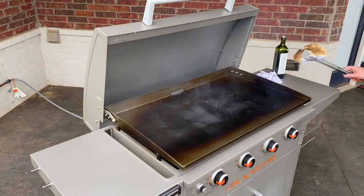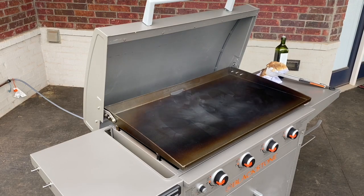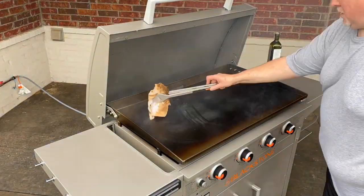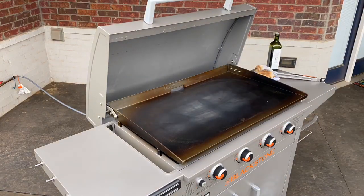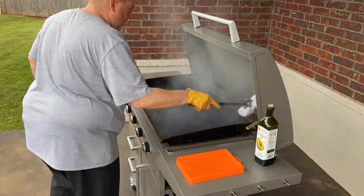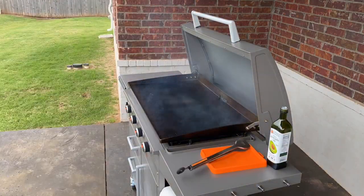We're going to let this burn off for a few minutes. Once it stops smoking, we'll do another application. It began raining at this point, so we ended up relocating the grill just outside of the rain so it wouldn't mess up the seasoning process.